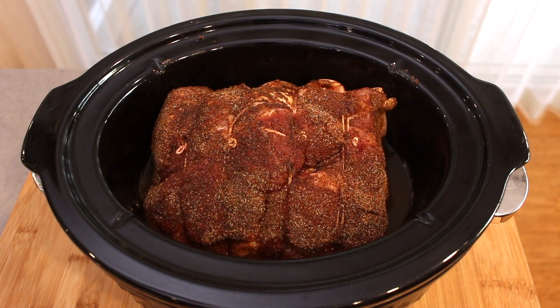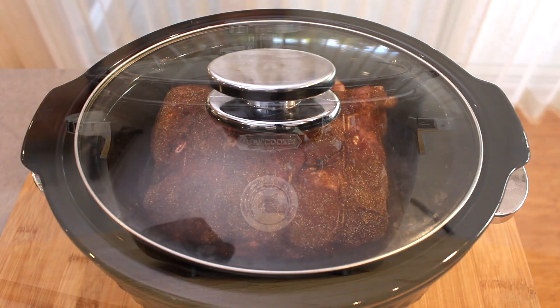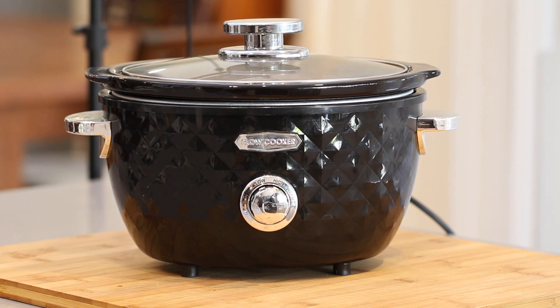Cook this on low for 6 to 8 hours, or on high for 4 to 6 hours, depending on the size of your pork and slow cooker.